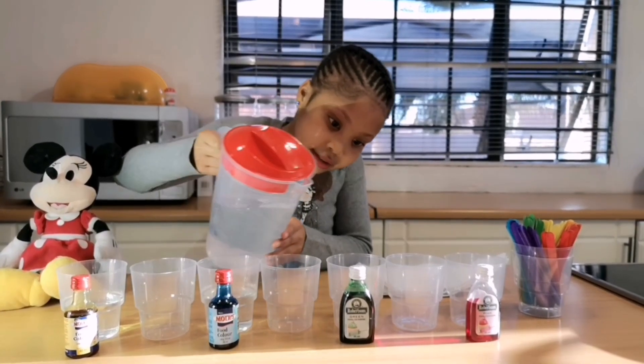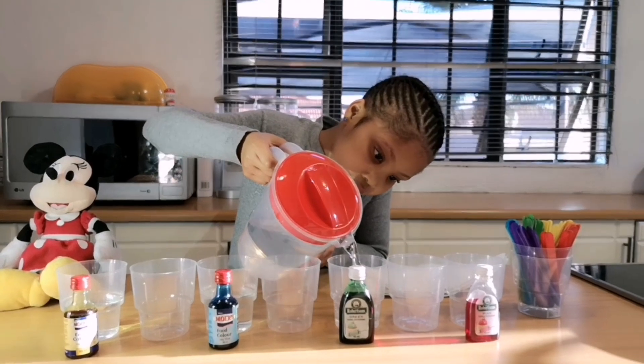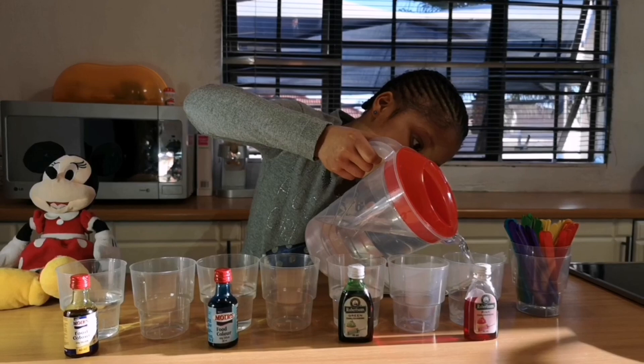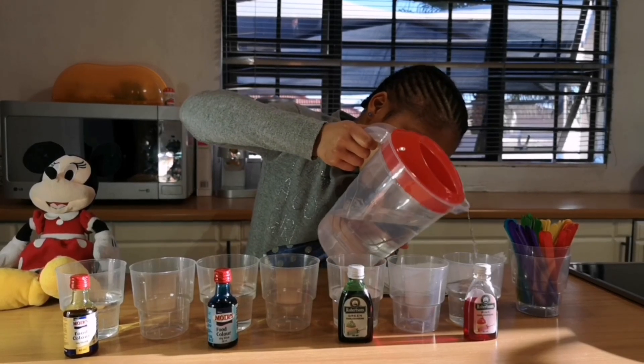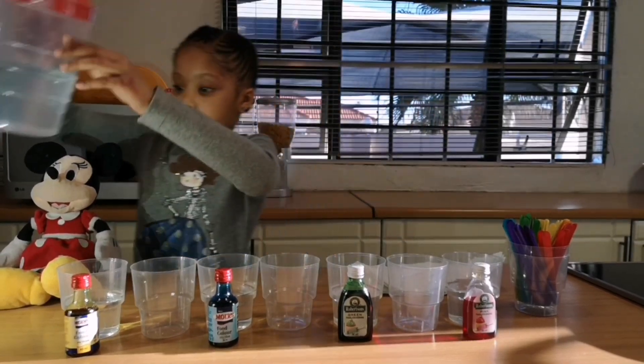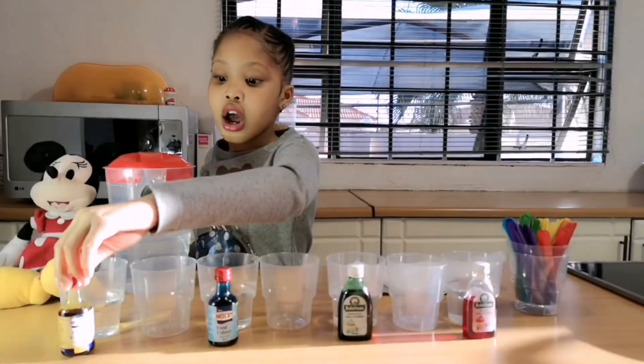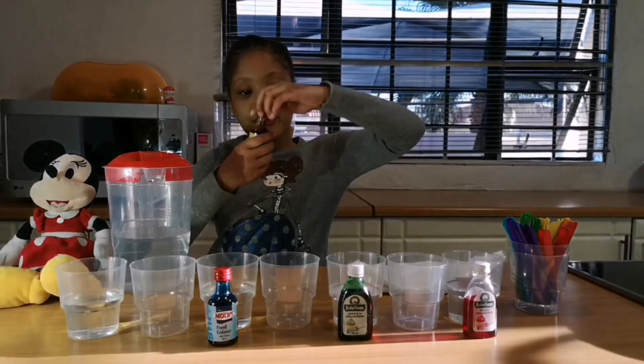Pouring the water into this one, this one, this one, and the last one. After that, you're going to be pouring the food coloring. I'm going to pour the yellow in first.